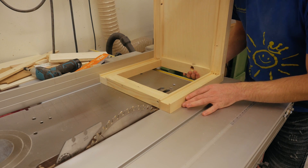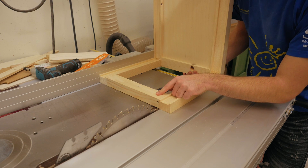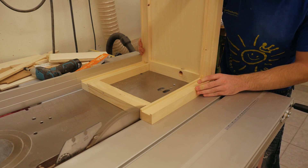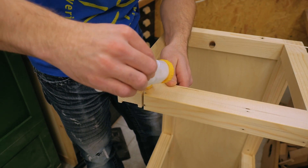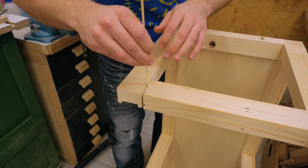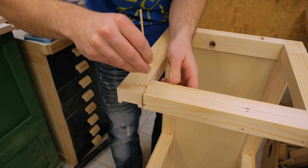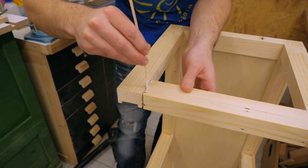I'll cut through this joint again — the saw kerf is 3.2 millimeters, which is about the amount this piece is too long. Now I'll just put in some glue again. Of course the tenon is now gone and it's just a butt joint, but that's actually more than strong enough here, because in the end there will be plywood on top screwed to the frame, which will strengthen it plenty — so a butt joint is all I need.